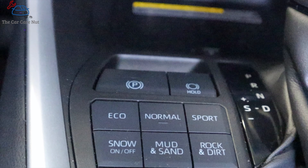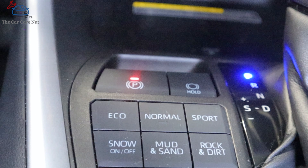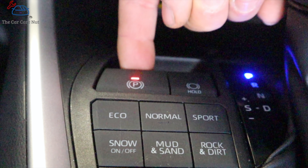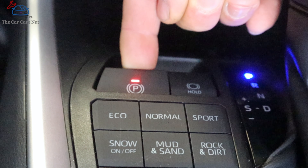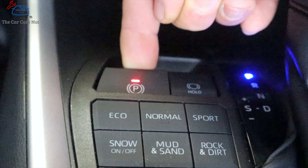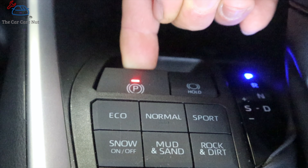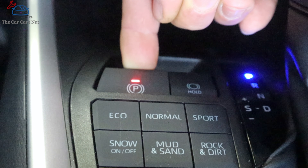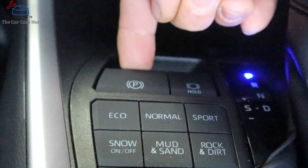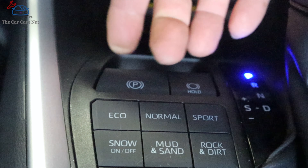When you are done servicing your brakes, turn the key on, press and hold the brake button, then pull the parking brake up and hold it until you hear the motor wind. Wait for it to stop. Once it's stopped, engage your parking brake and you're done.